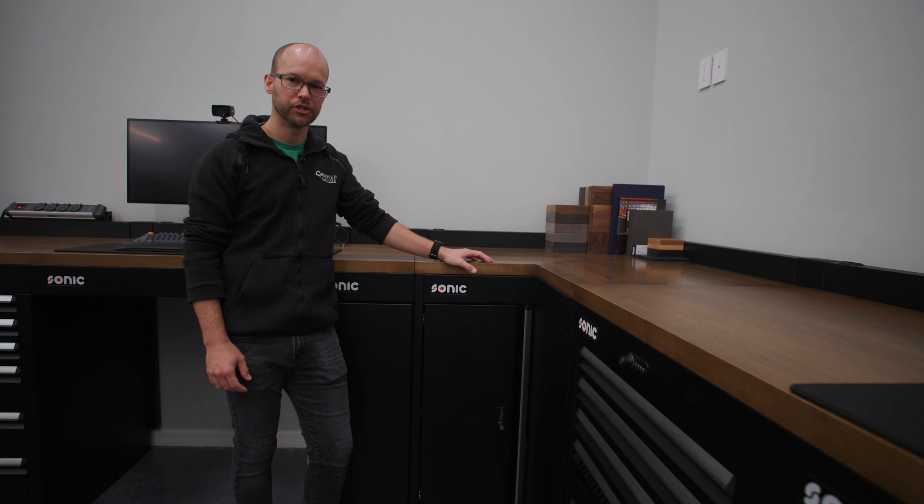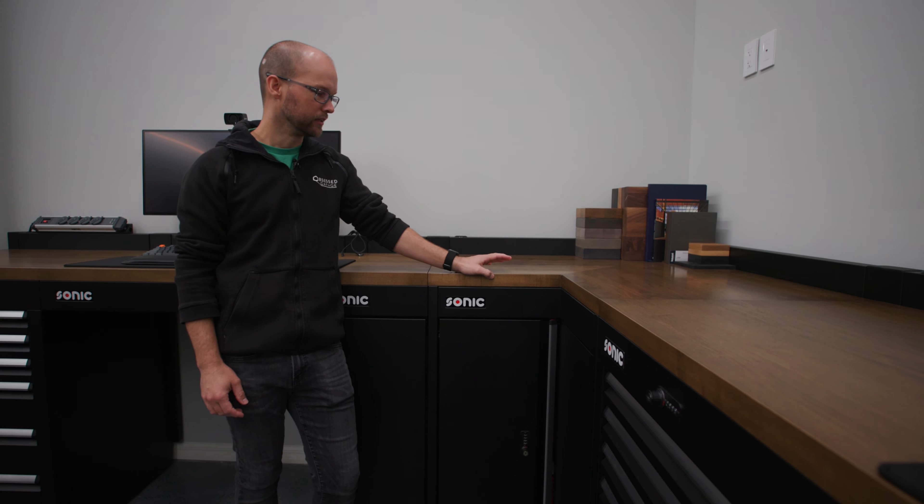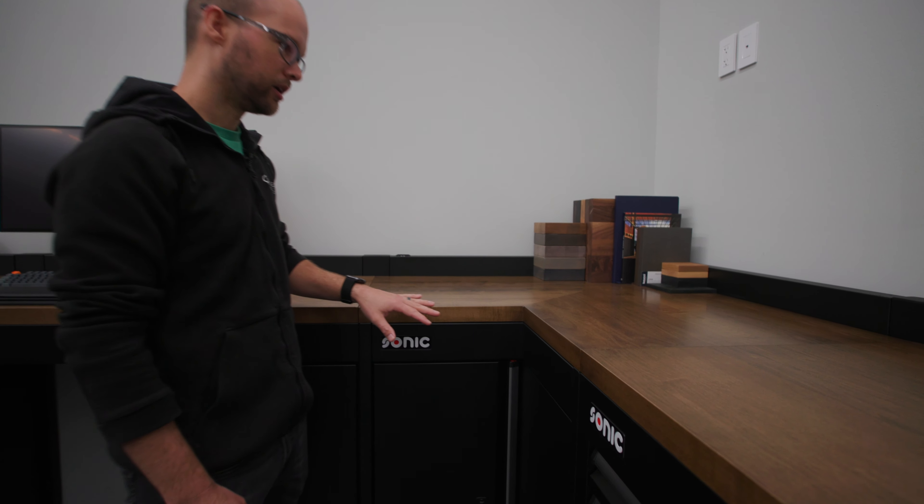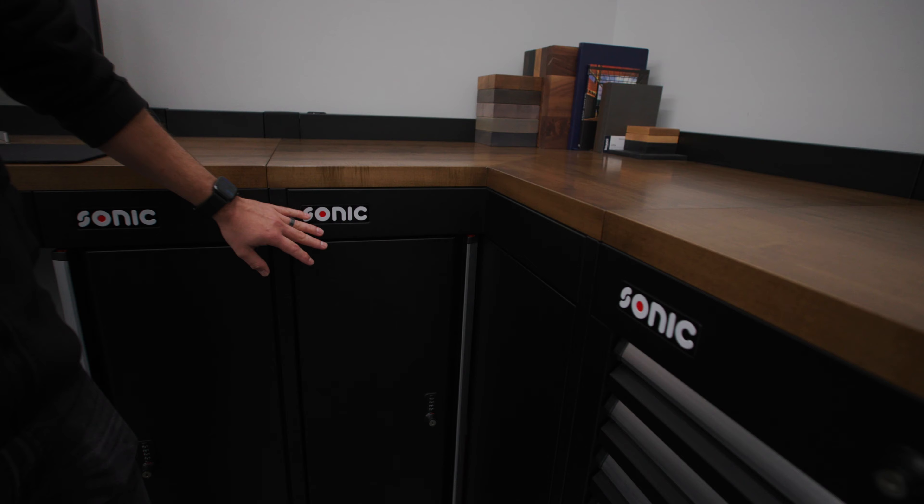Hey guys, I'm Kyle. We're in the drafting room where we do all the garage and home solutions design for Obsessed Garage. Today I'm going to talk to you about the Sonic Tools MSS Plus 1060 millimeter corner cabinet.